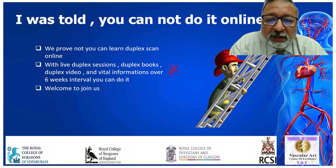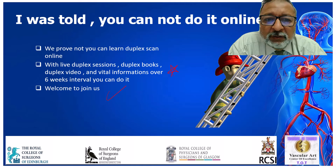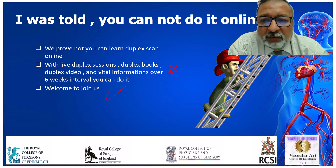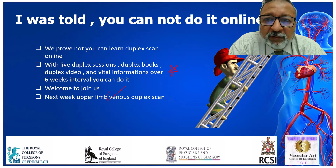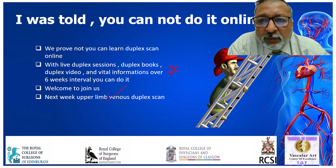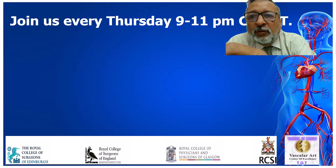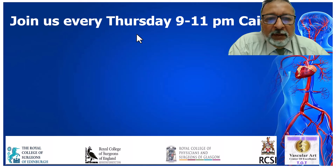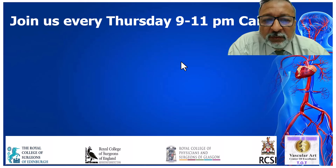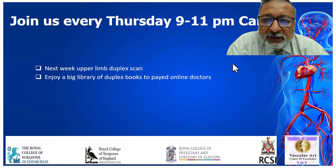I hope you can all join us for the online and on-site participation in a journey to learn how to do vascular duplex scan. Next week, we will be doing upper limb venous duplex scan from 9 to 11 Cairo time. You are all welcome to join and participate with your questions. We meet every Thursday from 9 to 11 Cairo time — join us on the link I will post in the comment section of this video.